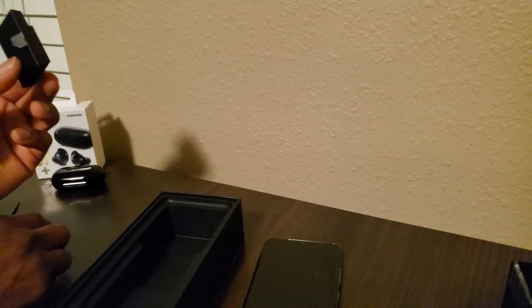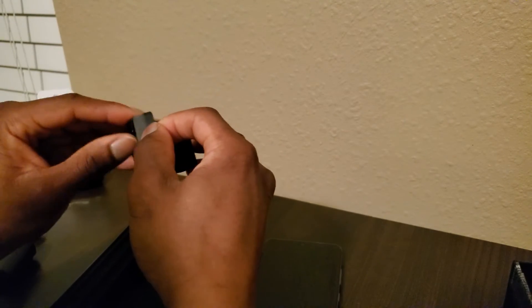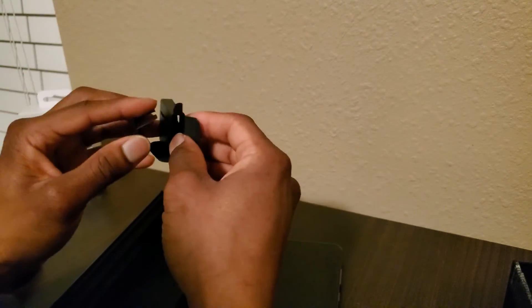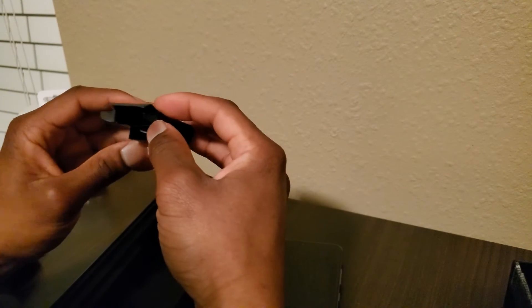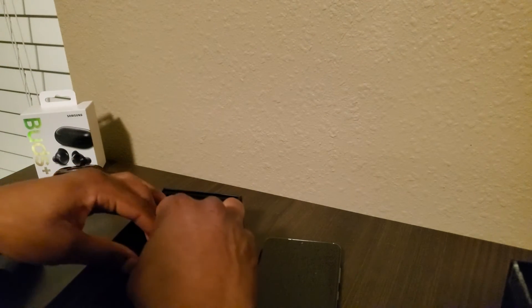There was a little small box down here — probably a SIM ejector tool, or maybe just a prop to prop the phone up for presentation purposes. Either way, just something added for presentation.